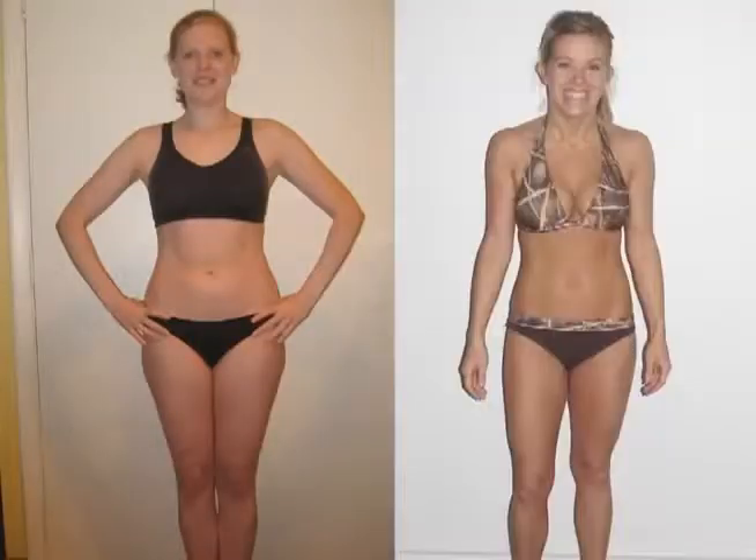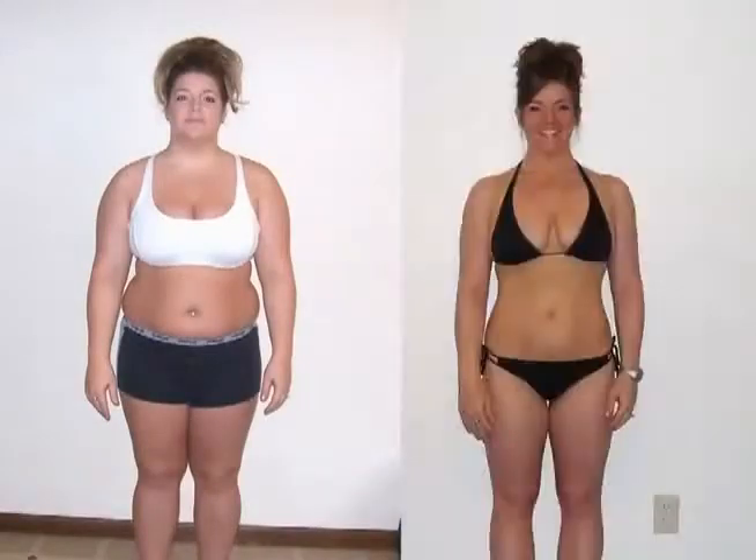First, choose the right location. You want your body to be the center of attention, so keep the area behind you simple by standing in front of a plain wall or a door.